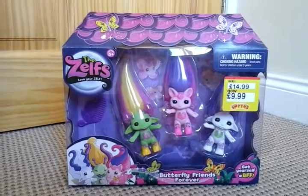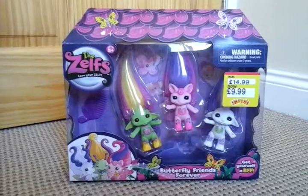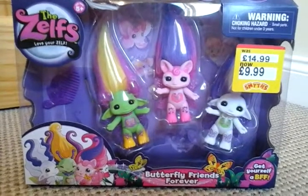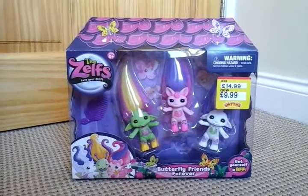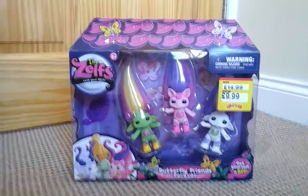Hey everyone, it's me at MG's Core Videos, and today I am doing a Zelf review. I am reviewing the Zelf's Butterfly Friends Forever Pack. This is an extraordinary exclusive, and it has only come in Smith's in the UK, which I am very happy about because I eventually got it.